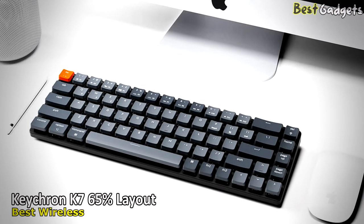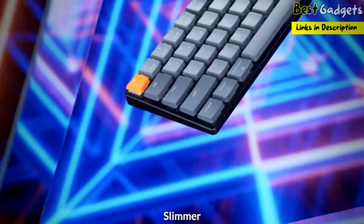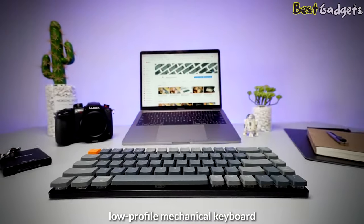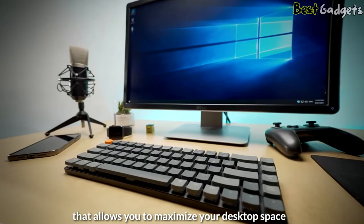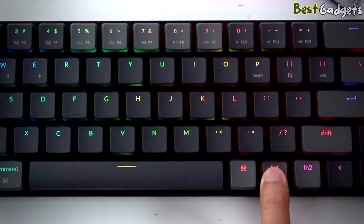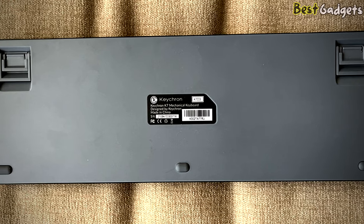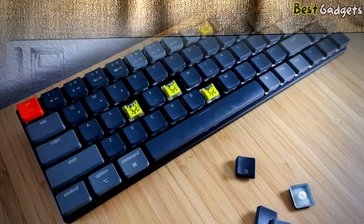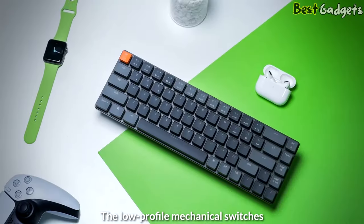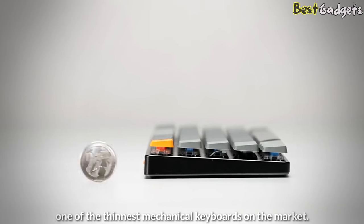Number 4: Kikrin K7 65% Layout, the best wireless low-profile keyboard, available at a reasonable price of about $95. This is slimmer, more compact, and durable. The Kikrin K7 is a 65% layout low-profile mechanical keyboard that allows you to maximize your desktop space and enhance your typing experience. It feels well-built and sturdy, thanks to its aluminum chassis and solid-feeling plastic baseplate. It has five rubber pads on the underside that do a good job of keeping the board in place, and the keys feel stable with only a small amount of wobble. The low-profile mechanical switches and reinforced ultra-thin aluminum enclosure make the Kikrin K7 one of the thinnest mechanical keyboards on the market.